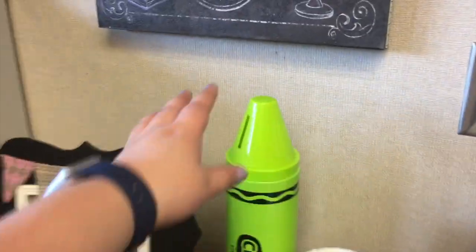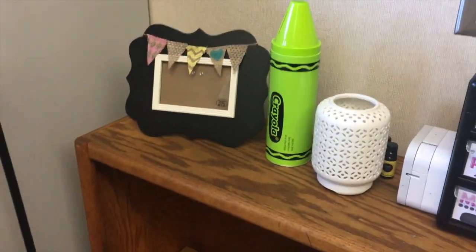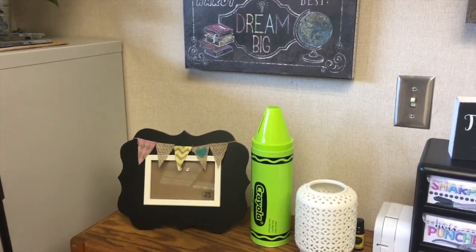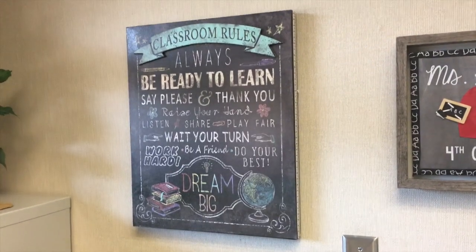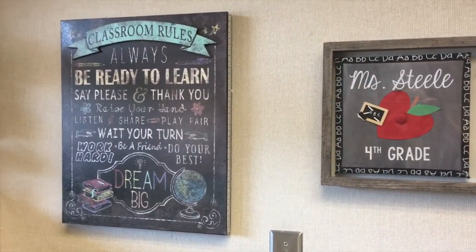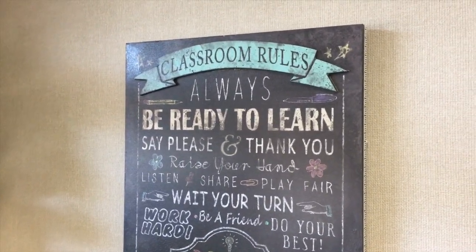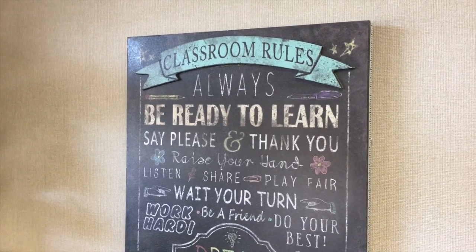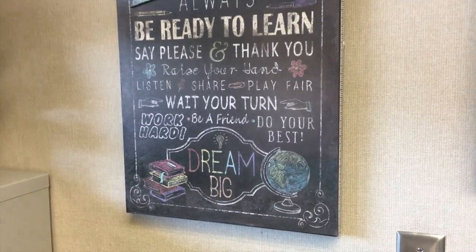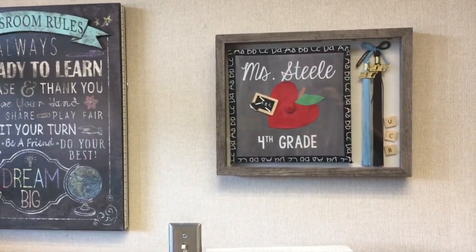Behind my desk, I got this crayon from the Target dollar spot — I really want to use it for box tops since it's a piggy bank, so I'm going to get some vinyl on that. Above this bookshelf I just have a few decorative items. I actually got this classroom rules piece from a few family friends about a year ago when I graduated from college the first time — it's so cute. Thank you David and Janet. And then I have my grad cap.